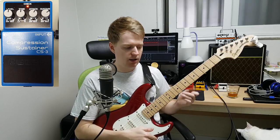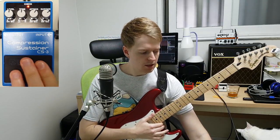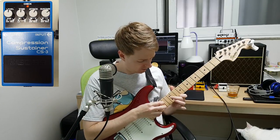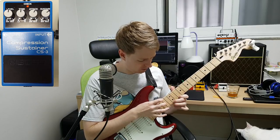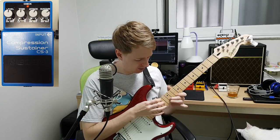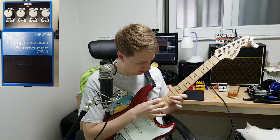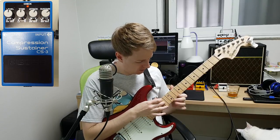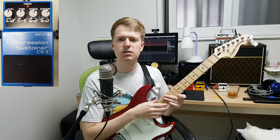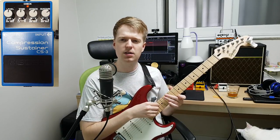Now we've looked at the features, I'll show you some examples of how you can actually use this. Let's say you've got some kind of tapping part that you want to play — a bit of Yvette Young there. The taps sound quite weak, not very defined, and the lower string is kind of overpowering the other string. This is where we can use the compressor to balance out those volumes.